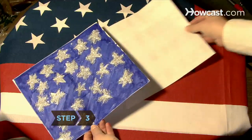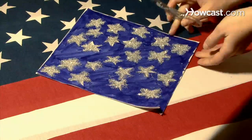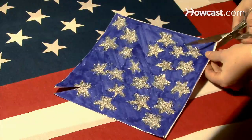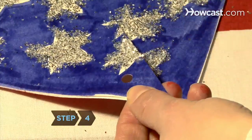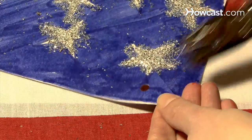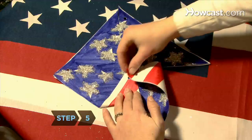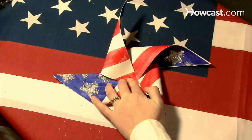Step 3: Square the blank sides of the cards together, then make four cuts — one from each of the four corners extending halfway to the center. Step 4: Punch a hole in each corner just to the left of each cut, about a half an inch from the edges. Step 5: Fold each punched corner carefully toward the center, making sure not to crease the paper.